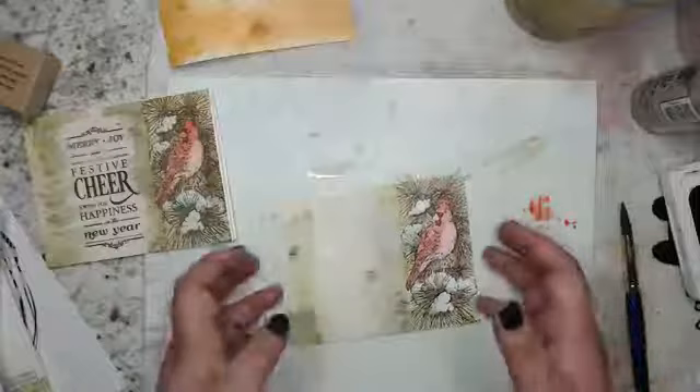This is still a little wet and I need it to be really dry. While I wait, I'm going to show one more technique — I want to show you how I like to paint my pine.